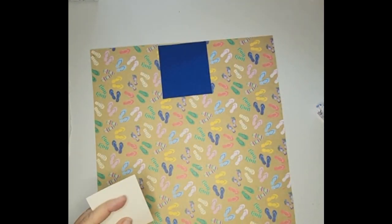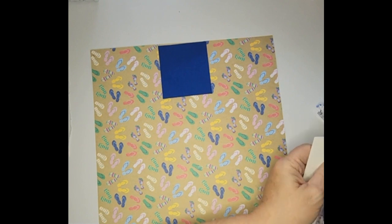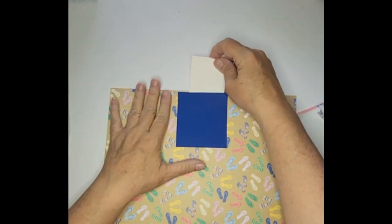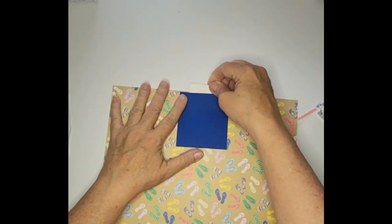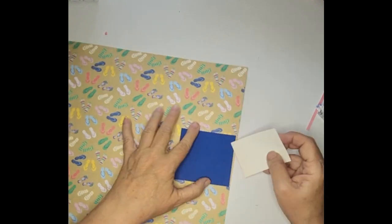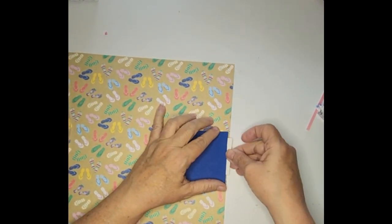I'm gonna have to trim that down just a little bit, but that's not that big of a deal. My eye — sometimes it would help if it would cooperate with me. Did I put it on the wrong way? Maybe yeah. There's always embellishing opportunities.